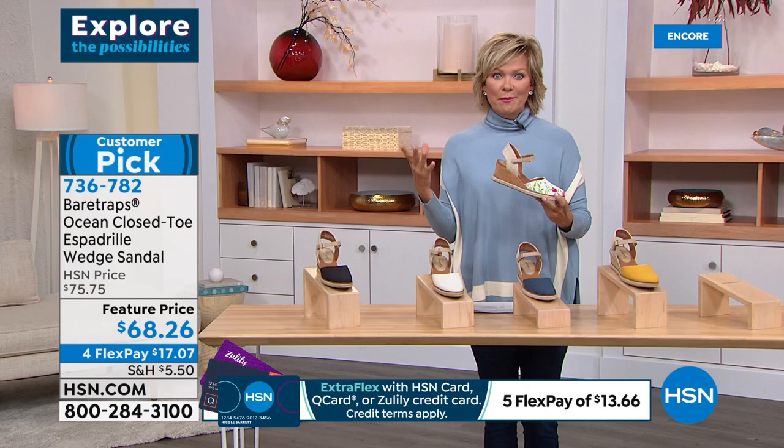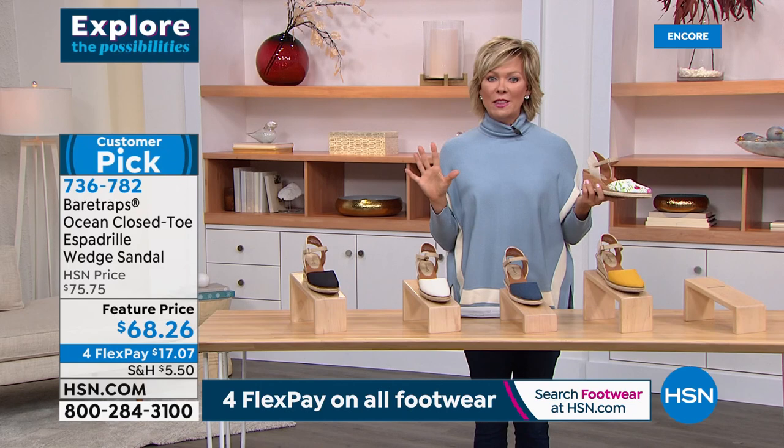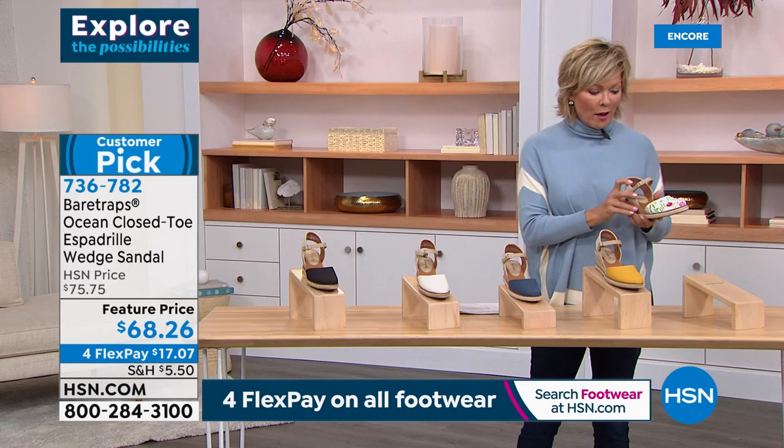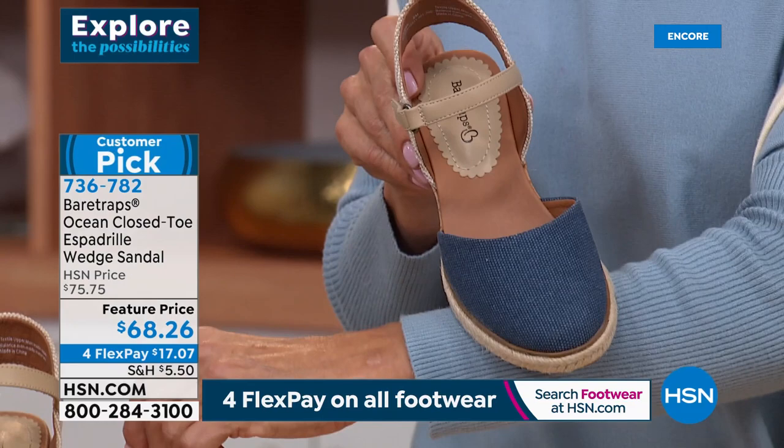Let me update you quickly — if you want to read some reviews, this is a customer pick favorite. These are some new colors for the season, but the same silhouette you fell in love with before. So if you need to update your closet colors, take advantage of this one. Multi yellow has now sold out. We do have it in navy — a classic indigo — plus cream and black. Blues are just fabulous and that's a really cool textured upper.